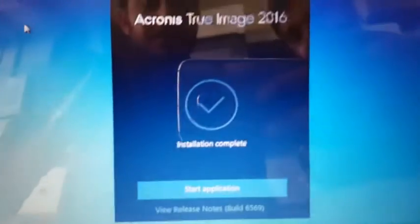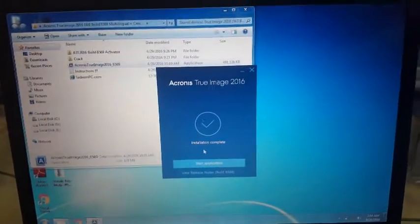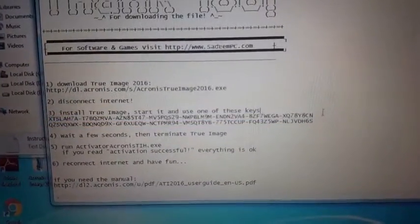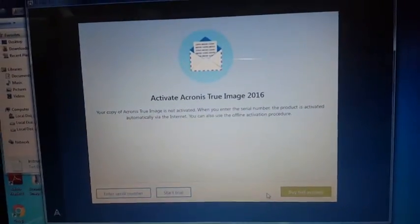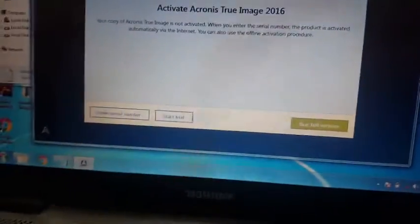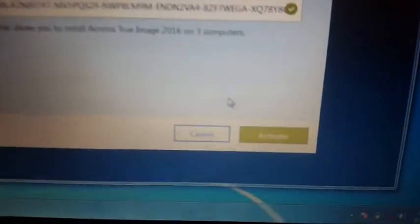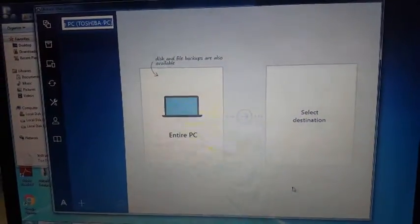The installation is complete. To crack this software, simply follow the instructions: copy the serial key given in the instructions folder, then start the Acronis True Image application. Remember you must disconnect your internet. Click on 'Enter serial key,' paste the key with Ctrl+V, then click Activate. You can see that Acronis True Image 2016 has been cracked and registered.